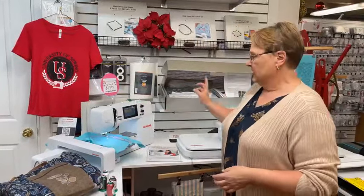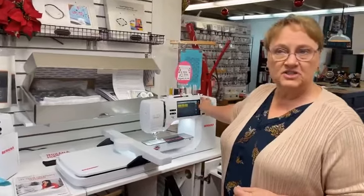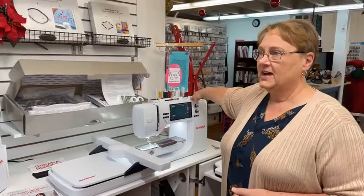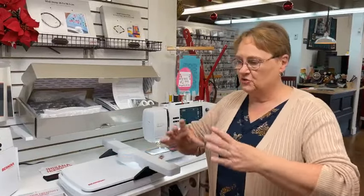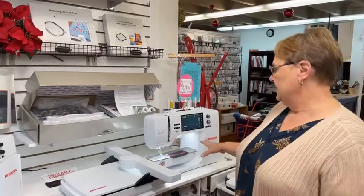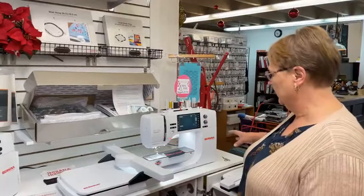The $500 series unit doesn't go quite as fast, but it's okay. The $700 has more stitches and designs patterns. The cool thing about both is they have pinpoint placement, so you can get things exactly where you want. Say you're lining up on a stripe — we're all dealing with stripes now that it's almost Christmas. They both have the large bobbin, which is wonderful on Berninas.